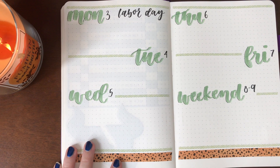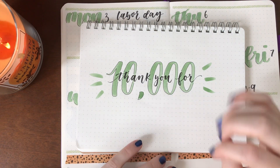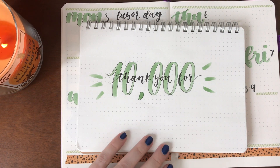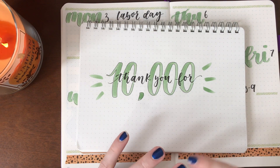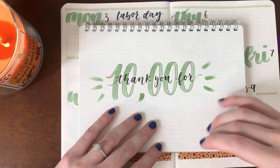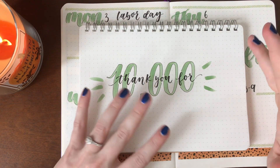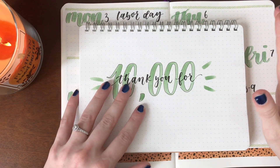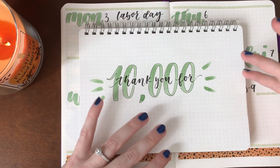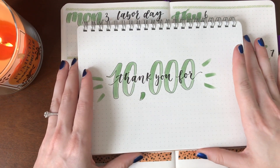This is the first video since I got 10,000 followers on Instagram, so I just want to say a big thank you. I know a lot of people who watch my videos on here also follow me on Instagram. I'm really grateful to all of you. I'm kind of at a loss for words — I'm still smiling a lot. It was just a big achievement, the one thing I really wanted since I started my Instagram account, especially with all those swipe-up features for people that reach 10,000 followers. It just feels like a huge milestone in my little lettering and bullet journaling account.